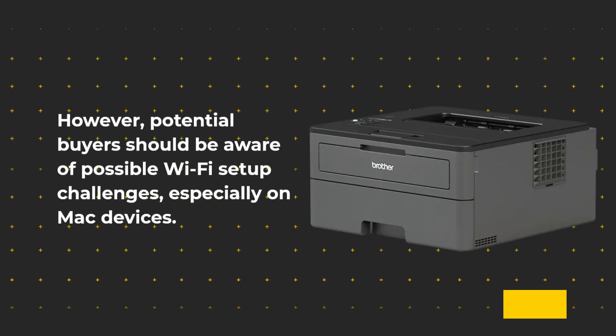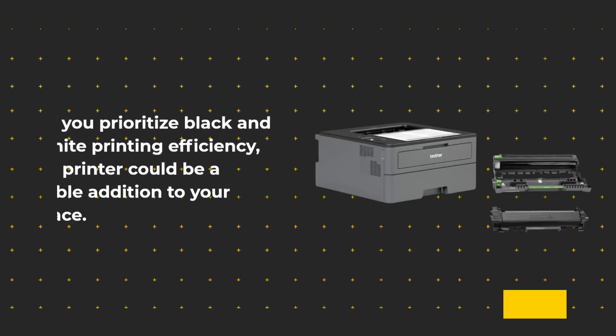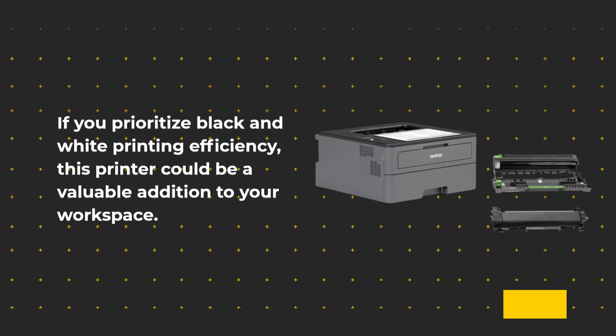However, potential buyers should be aware of possible Wi-Fi setup challenges, especially on Mac devices. If you prioritize black and white printing efficiency, this printer could be a valuable addition to your workspace.